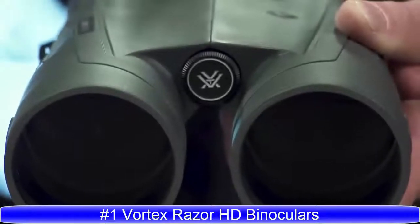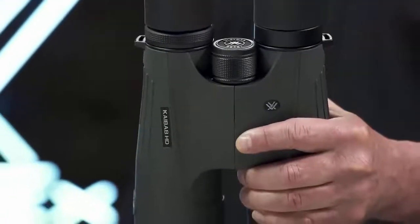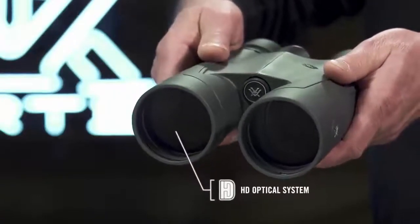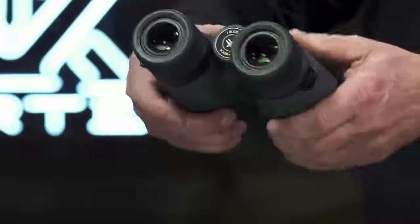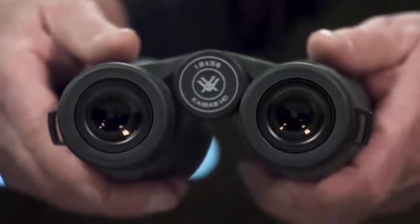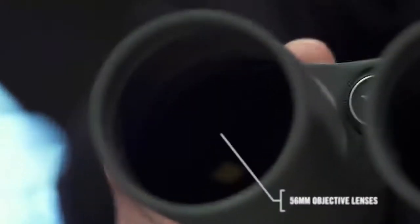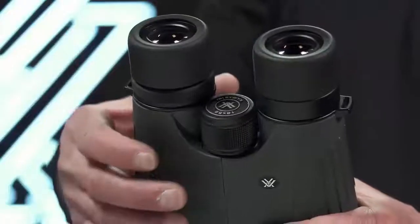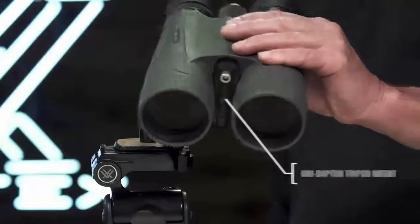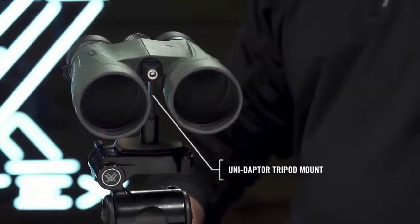With stunning resolution and incredible power, the Kaibab HD binoculars are the required tool to locate trophy animals at extreme distances. The HD optical system designed with premium components provides long range clarity to pick apart the landscape, and XR Plus anti-reflective coatings applied with PlasmaTech deliver exceptional light transmission. Giant 56mm objective lenses gather enormous amounts of light for effective glassing at critical hours of the day. The focus wheel operates with slow, fine focus control for smooth and precise image acquisition, and the included Vortex UniAdapter conveniently connects to a tripod for extended and rock steady viewing at long distances.